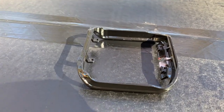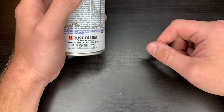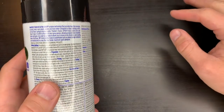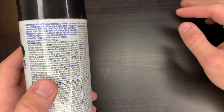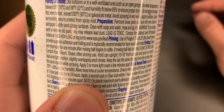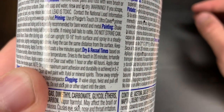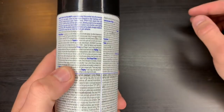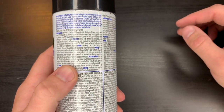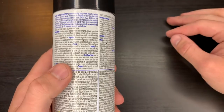I'm just going to tell you straight up, I'm no paint expert. I'm reading the directions just like anybody else. It says apply a second coat or clear coat within one hour or after 48 hours. Since it's already been drying for two hours, I need to wait 48 hours. I'll give it 48 hours then.